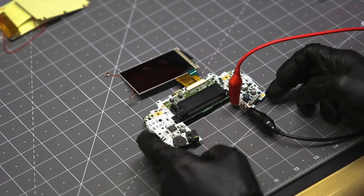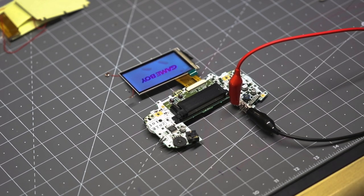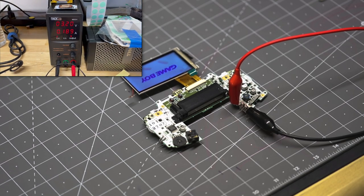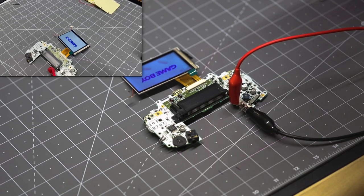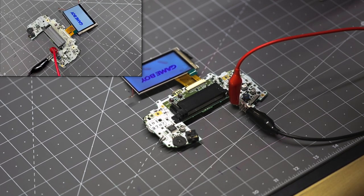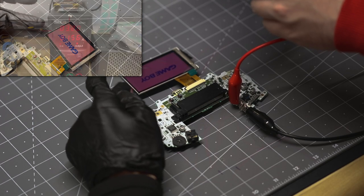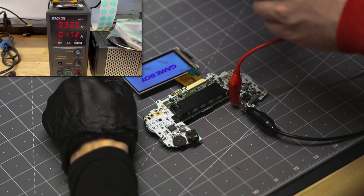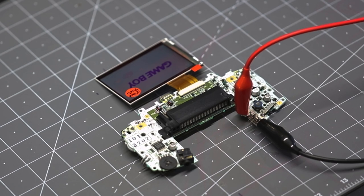Now let's power on and verify. We're going to look for the same types of defects: dead pixels, bad spotting, bad lighting, scratches, etc. It would also be best to remove the protective film to inspect and test the brightness and color functions as well.